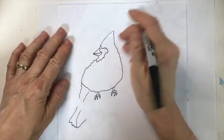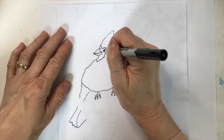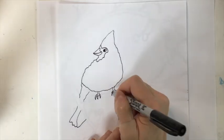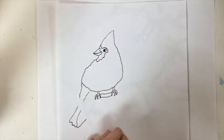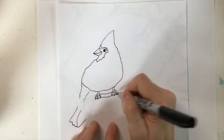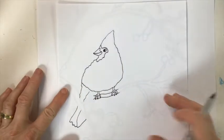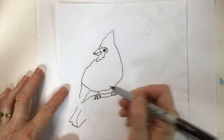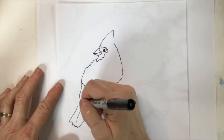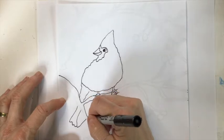Up here for the eye we're just going to put a circle and then color in a dark portion. Now let's connect the two legs with a branch, just like that. Continue the branch through and underneath the claws so it comes out on either side. Now come down near the tail of the bird and again down — that's part of the branch. Now we're going to take the branch up past the tail and over to the edge of the paper, and down past the tail and stop.